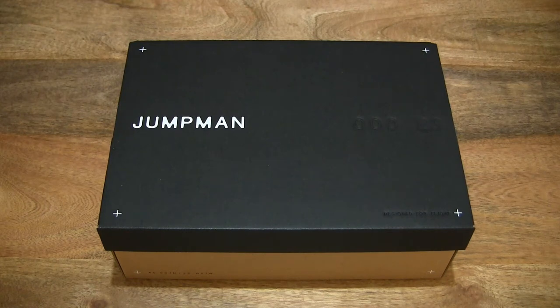Hello everybody, today we're going to unbox and take a close-up look at the Nike Jordan Series 0.01 Dear Mike.